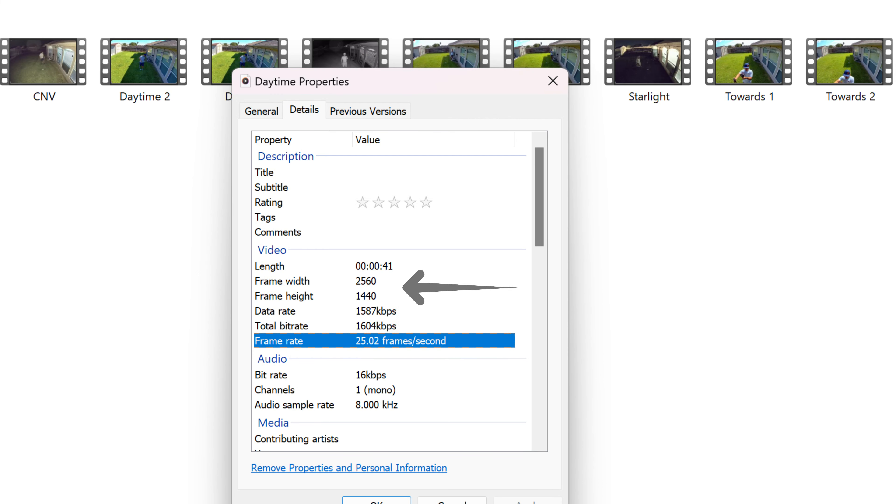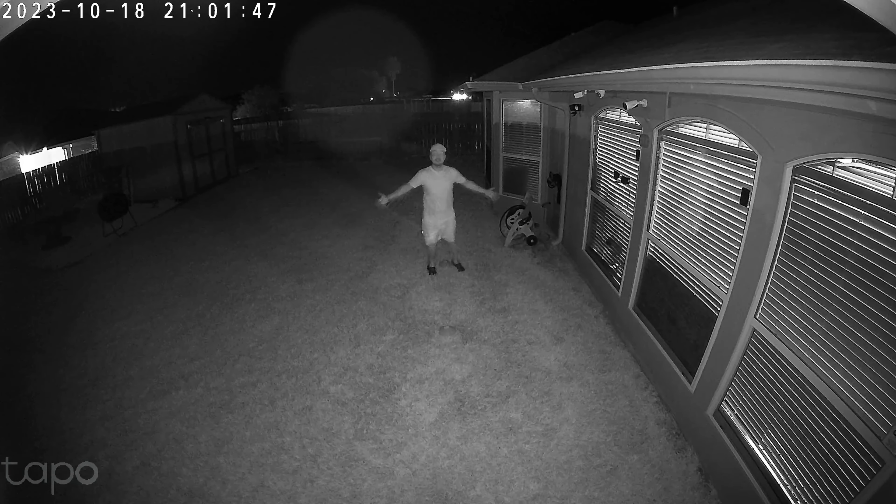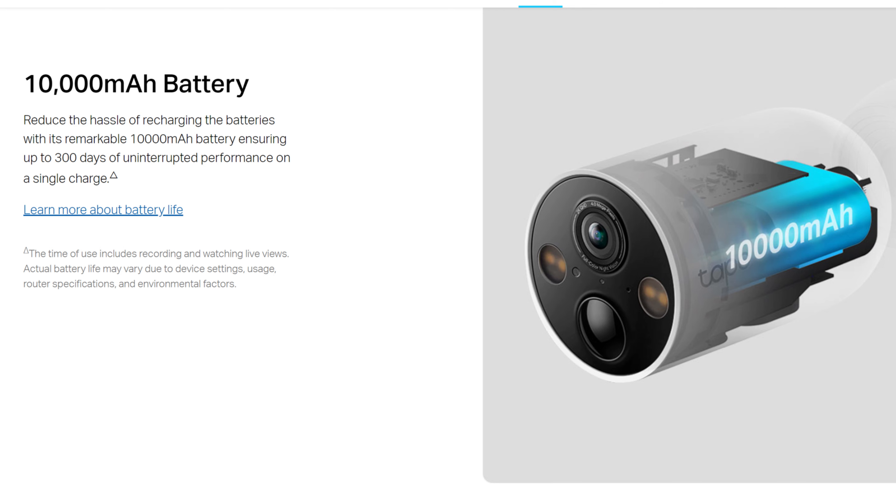Let's get straight into the specs. This records in 2K quality, 2560 by 1440 pixel resolution, up to 25 frames per second in daytime and at night in both color night vision and also in infrared night vision, and has a 150 degree diagonal field of view. This is battery-powered with a built-in rechargeable 10,000 milliamp hour battery, which Tapo states gives you 300 days of use before needing to be recharged — though in reality it will depend on the number of activations. More traffic means more battery use.